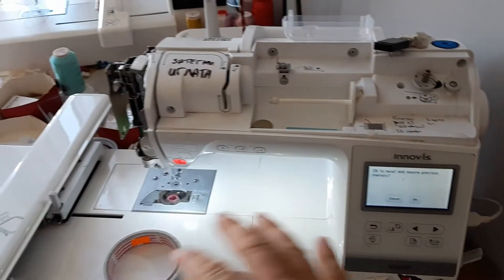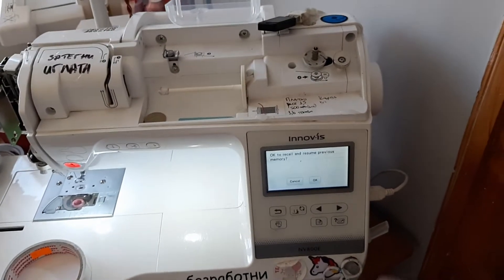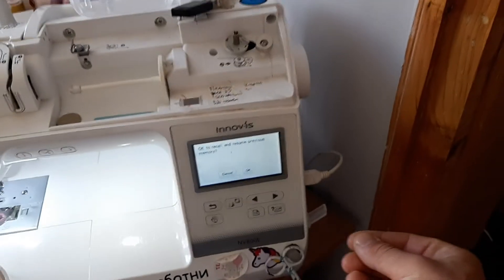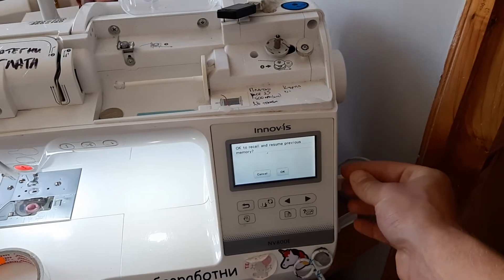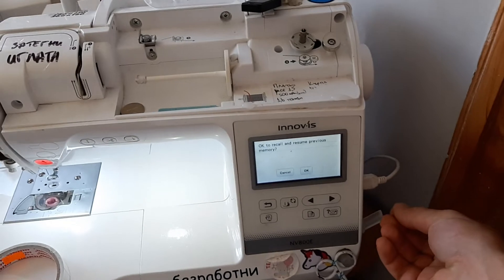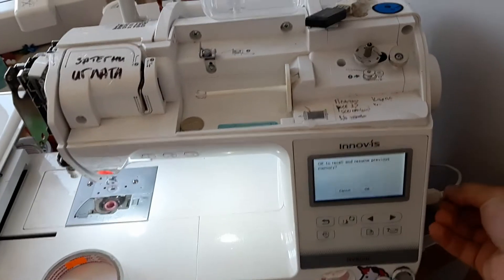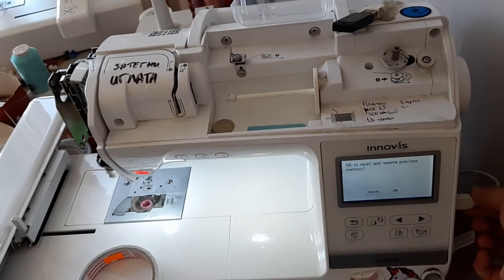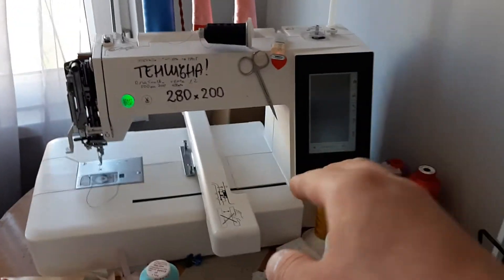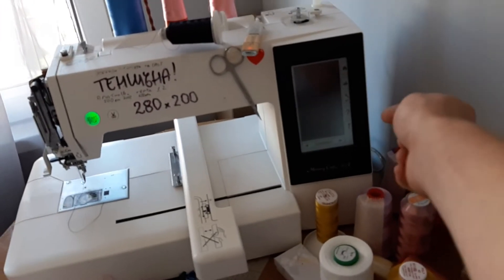When you want to embroider something on this — just a normal home embroidery machine, this is a Brother MV 800E — you need to put the USB drive on the side, facing this way with the back. Especially when it's close to the wall, you're looking at the machine like this and just trying to get it in, and it doesn't happen.